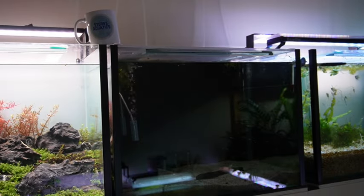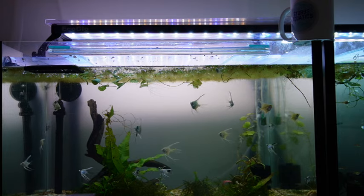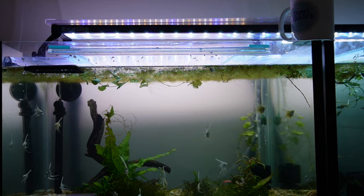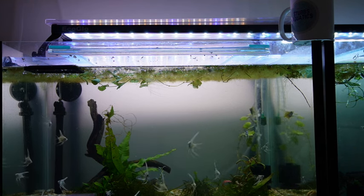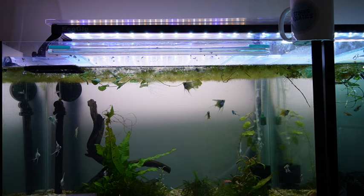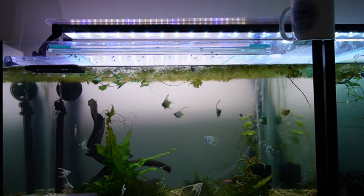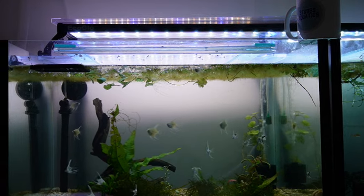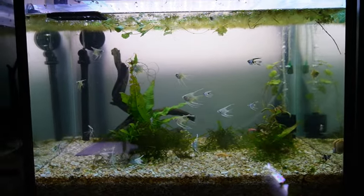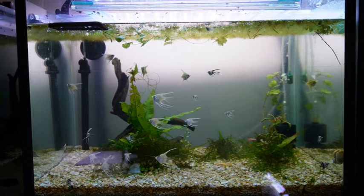Next to that is another quarantine tank just with a few ember tetras growing out. Next up is my plenum experiment tank - it has a slow-moving plenum with four or five inches of kitty litter and some laterite underneath to see if we can get anoxic conditions to reduce our nitrates. At the moment it just contains some more of my little baby angels - aren't they gorgeous.